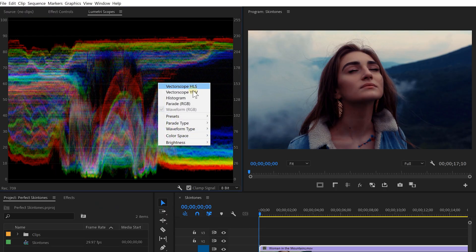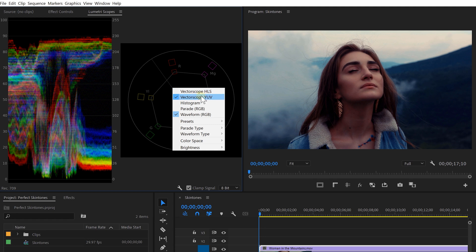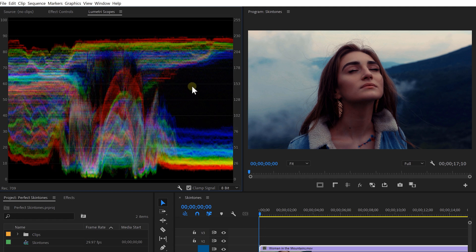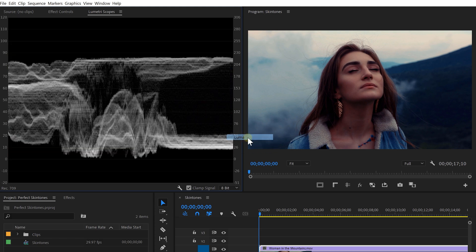There are a couple of different tools in here if you right click on the window. From here you can enable which tools you'd like to see or not. Let's start with the waveform, so I'm only going to enable that one for now. If you're seeing different waveforms like the RGB ones, right click again and choose Waveform Type: Luma.